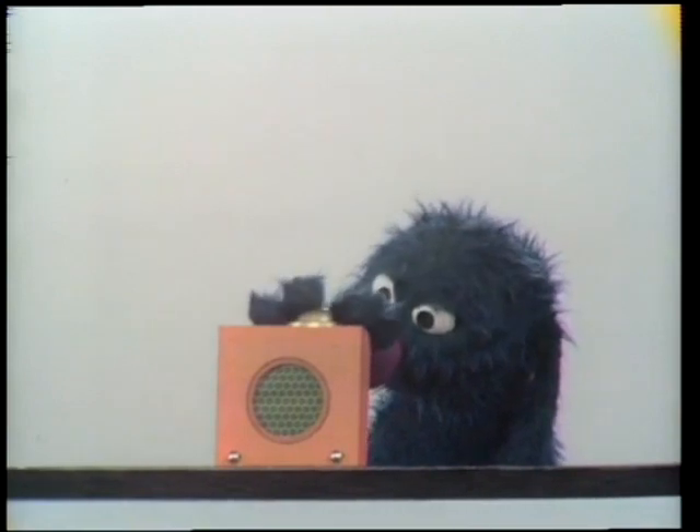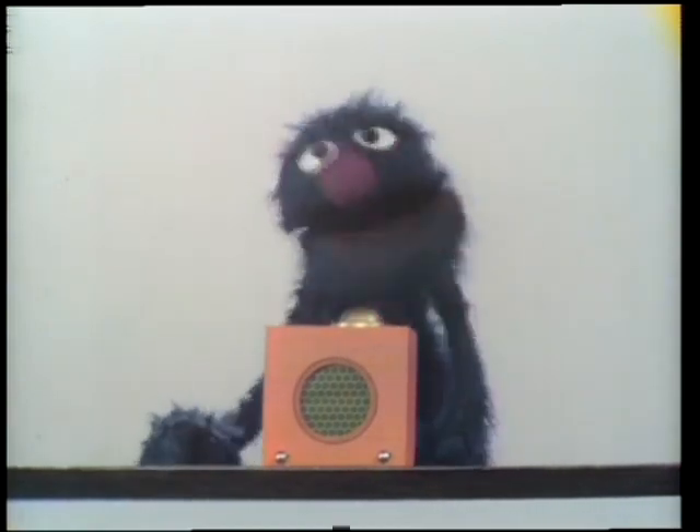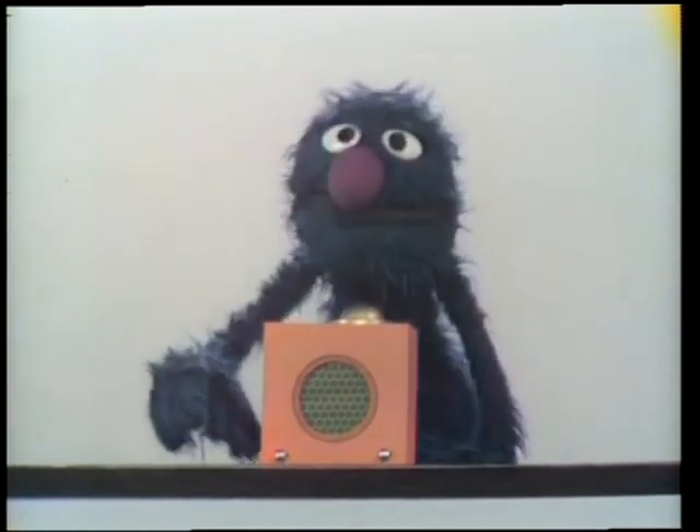We tried again. OK, listen. Here we go. Wow, wait a minute.